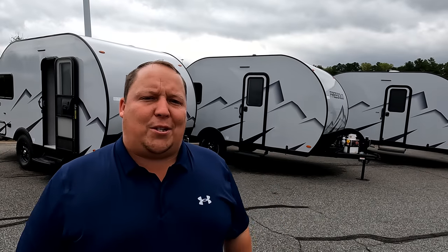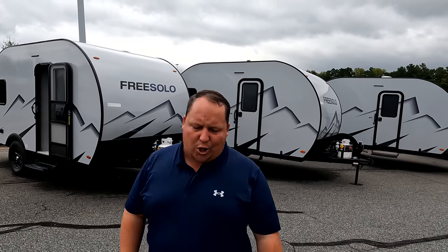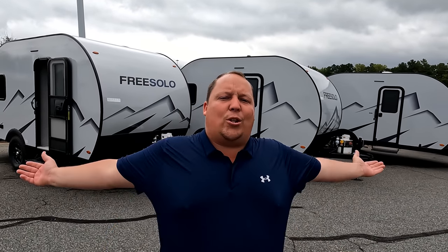Welcome back to another video. My name is Matt from Matt's RV Reviews — the world's only channel giving you a true and unbiased review about every travel trailer, fifth wheel, toy hauler, and teardrop. Today I'm super excited that we're taking a look at the Free Solo product.